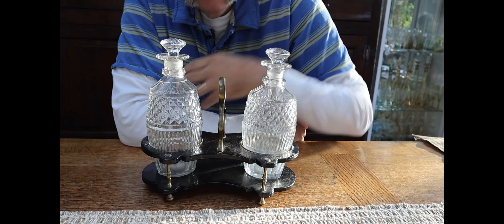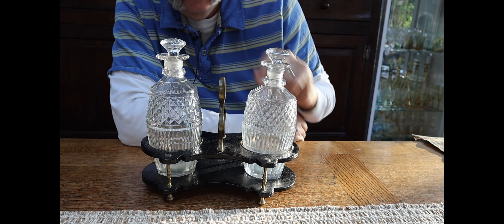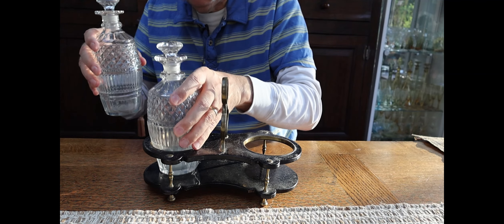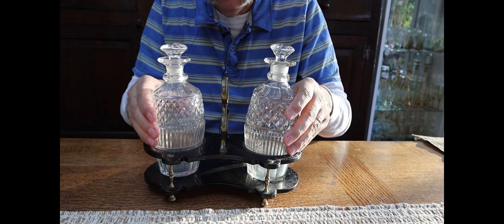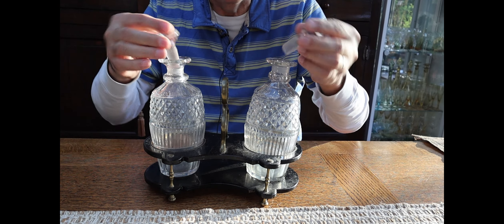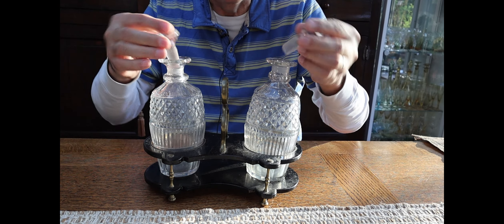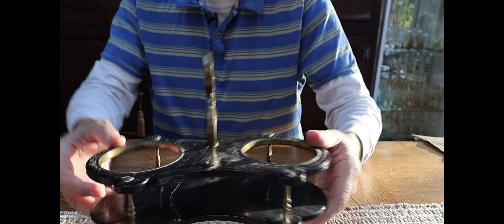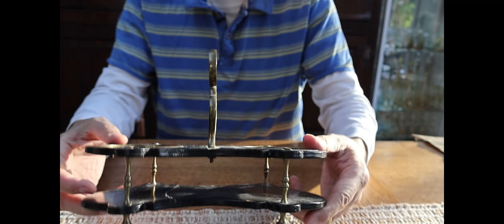The next thing I'm showing you is a decanter stand, or frame as some people call them. This is paper mache as well. These are the decanters that came with it — this one's kind of loose and this one's tight, they're just slightly different widths. We've got the stoppers and everything. If you see the stand itself, it's got some value in itself because if you've got a pair of decanters you can put them on it. This one's a bit knackered — it's got a crack right through it.